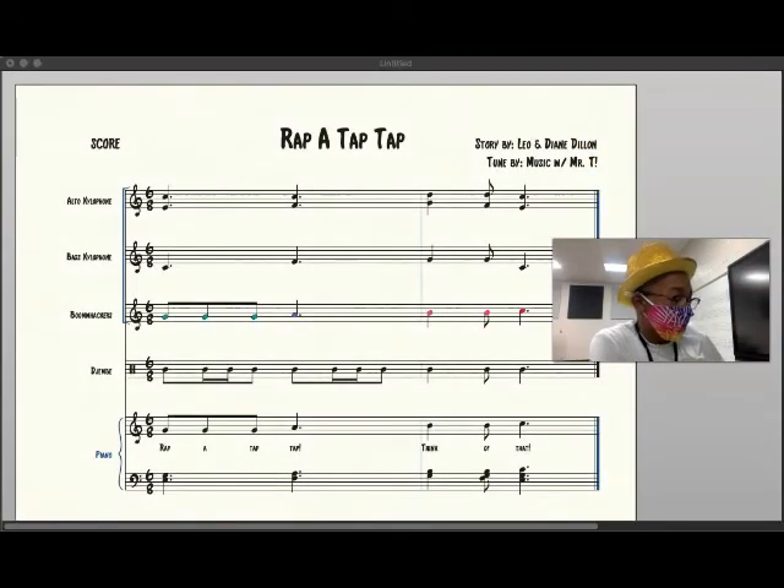Alright, now that we've looked at and practiced all of the instrument parts, let's get ready to hear a score rendering of the actual piece. Here we go. 'Rap-a-tap-tap. Think of that.' I'll play it one more time so you can hear it without me singing.